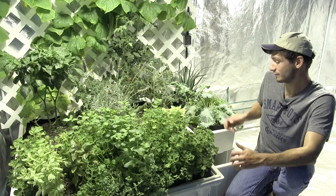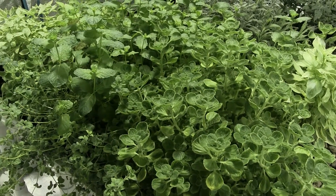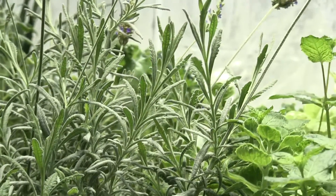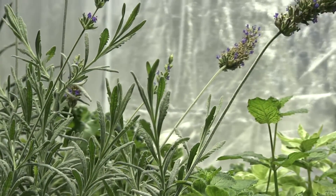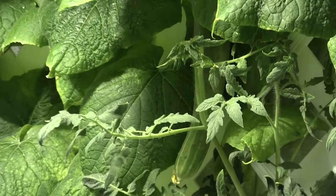I'm growing seven different herbs here — I've got two lavender plants, a pepper, three tomato plants, and a giant cucumber plant, all in this three by three setup.